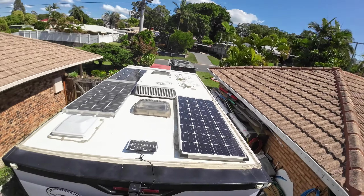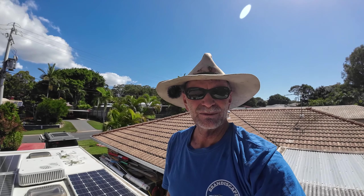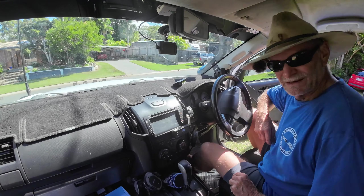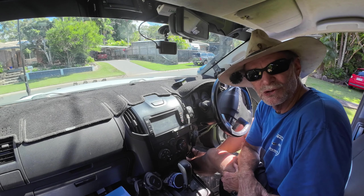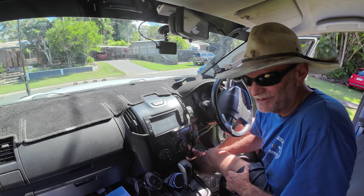Took about 10 minutes — it takes more time to clean up and prepare everything. About 10 minutes in total. Camera's on, solar panel's on. Now it's time to move down into the cab of the tow vehicle. The caravan's done, and that was the easy bit. Now we're on to the other easy bit — it's all easy. There's nothing hard about this installation.